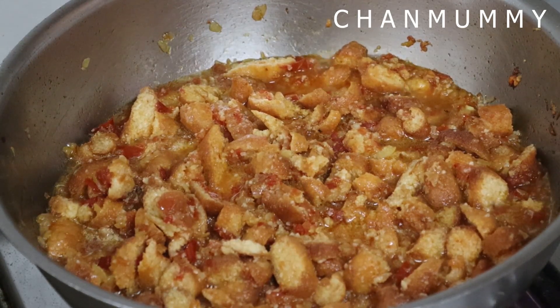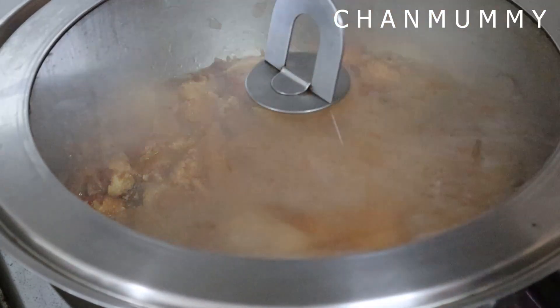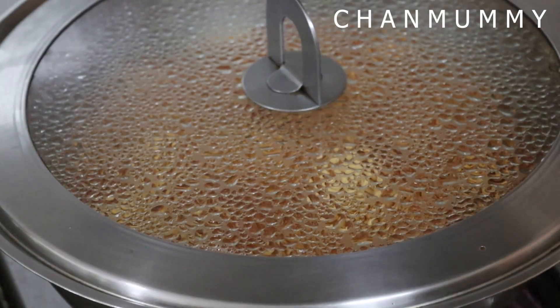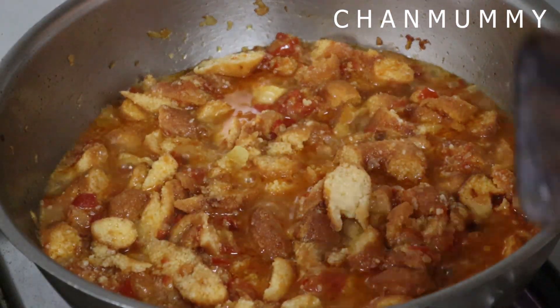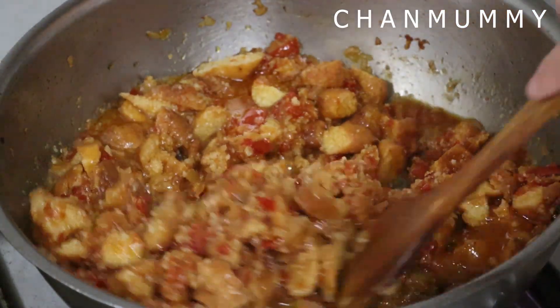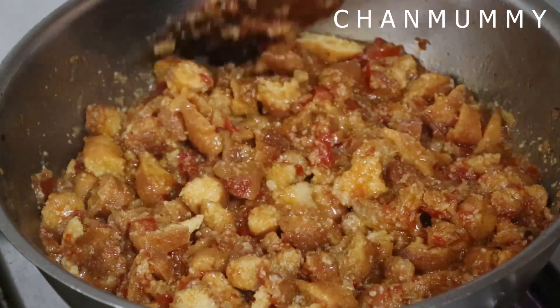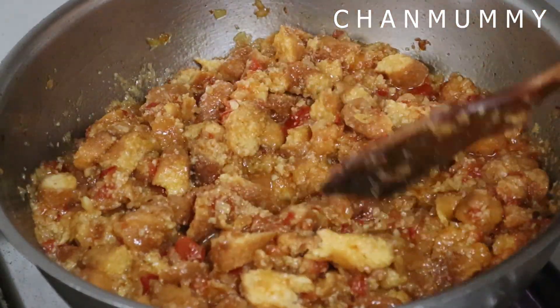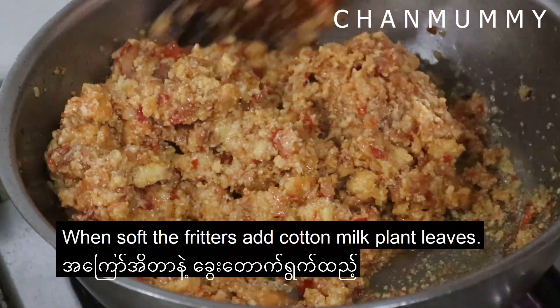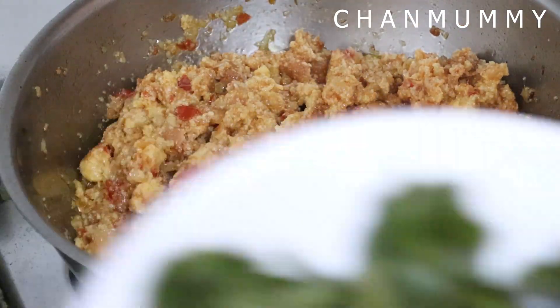If you liked it, it makes me happy. I like to keep it in situations like these. Put the tin in the pan with a good lid. By the way, you can use the tin method — on top of the pan, you can use the tin method.